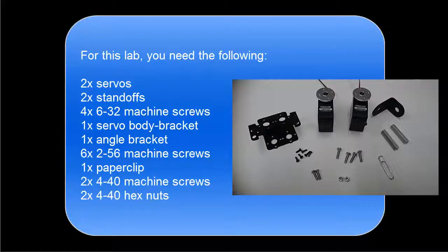For this lab you need the following: two servos, two standoffs, four 6-32 machine screws, one servo body bracket, one angle bracket, six 2-56 machine screws, one paper clip, two 4-40 machine screws, and two 4-40 hex nuts.